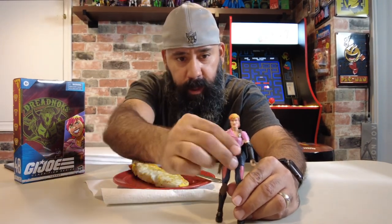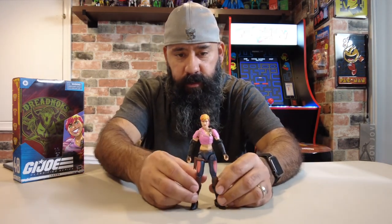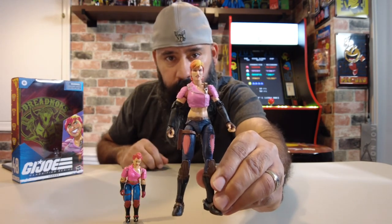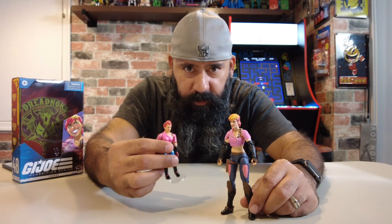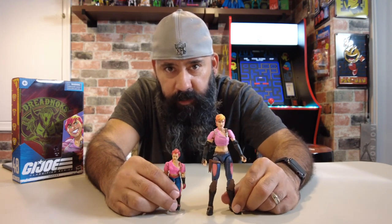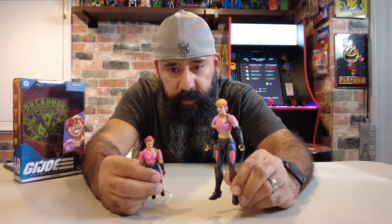While I was opening her up my daughter made me an omelet, so give me a second — I'm going to eat this and I'll be right back. That was delicious, sorry about that. Let's put her right here. All right, into the review — how does she look? I think she looks pretty amazing. She definitely evokes the original Real American Hero look. She's got everything down — everything about her screams punk rock. As well made and designed as she is, there's still something a little bit tougher looking about the original version.